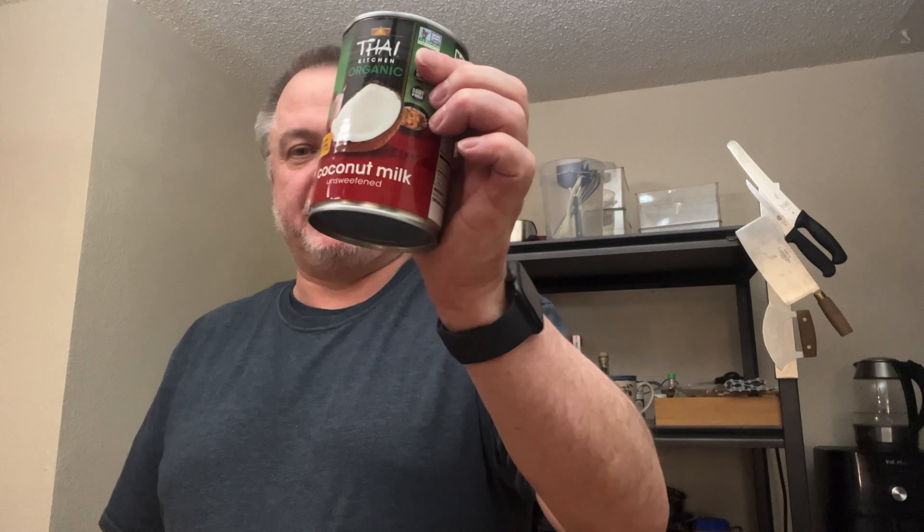Welcome to Video of the Week. This week we're going to make a beverage that I've been seeing a lot and I figured I'd give it a try. I've never tried it before so here it goes. It's coconut milk and pineapple juice. Pretty simple, let's get started.